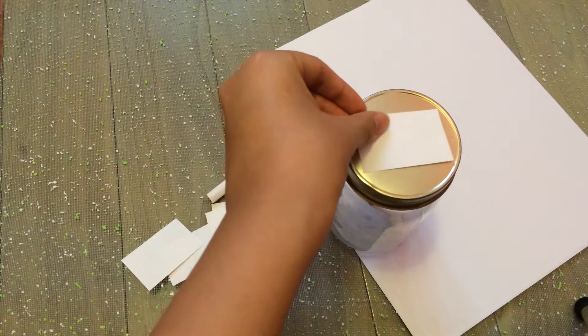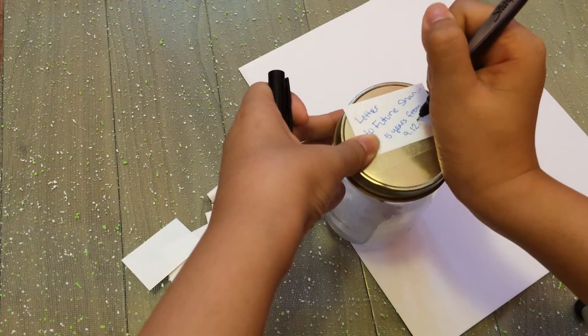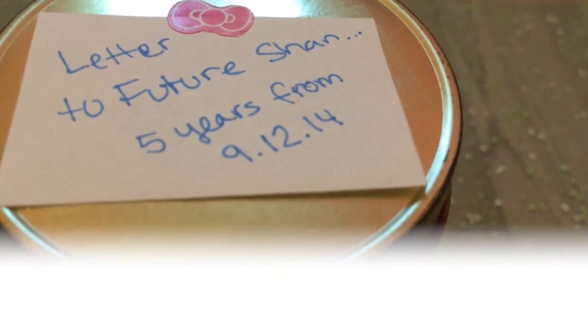I put a little note on there to say what date I should open it in 5 years, added a little bold sticker, and you're good — send it to the future!